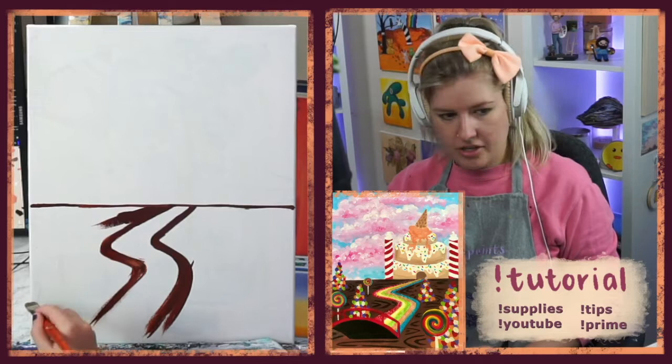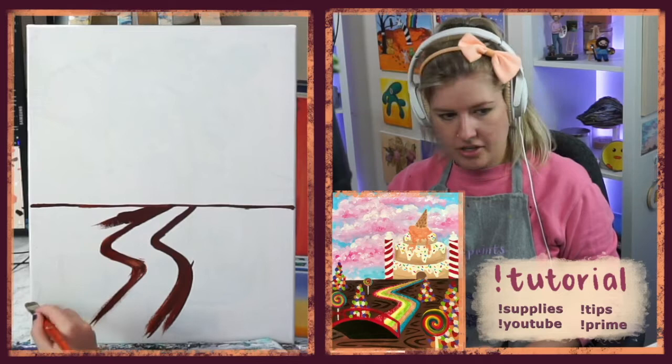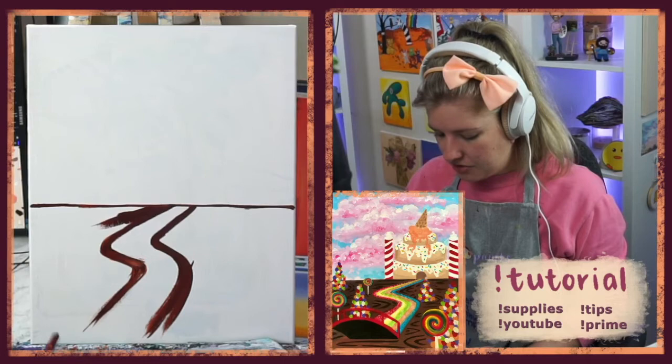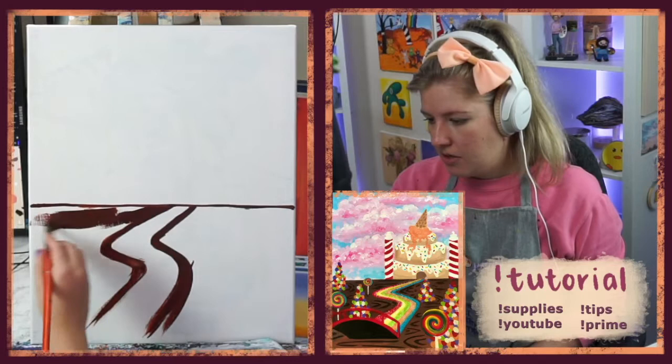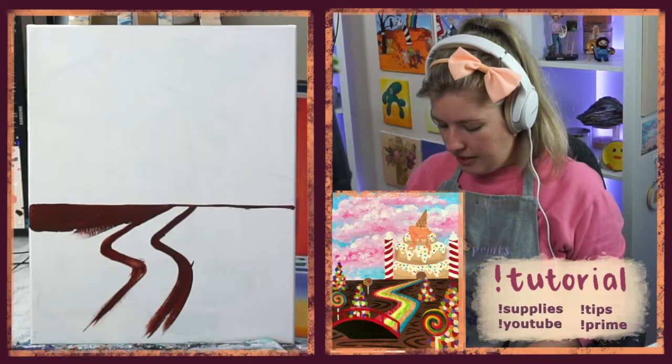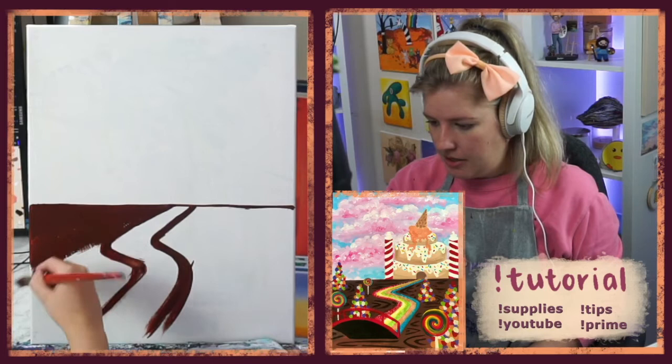We'll do our bridge right here. I'm not going to mark out the bridge since it's mostly black, and we'll use white before we do the red — the red signifies licorice railings. Now that we have the pathway, we can just fill in the rest with brown. Anything else you see on top of the brown pudding — like the lollipops and gumdrop trees — we're going to layer on using white once the brown pudding has dried.